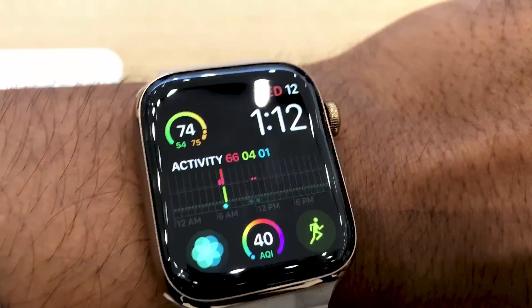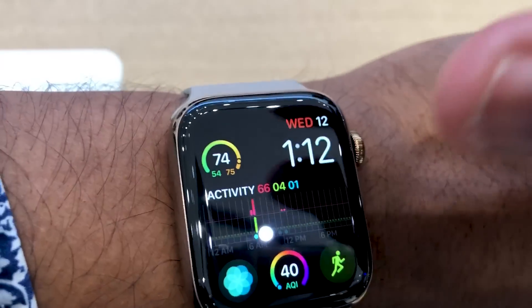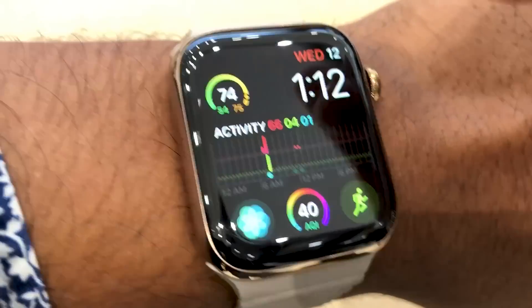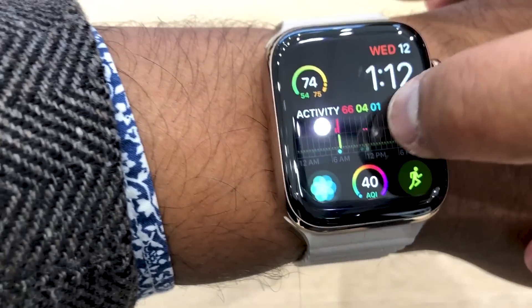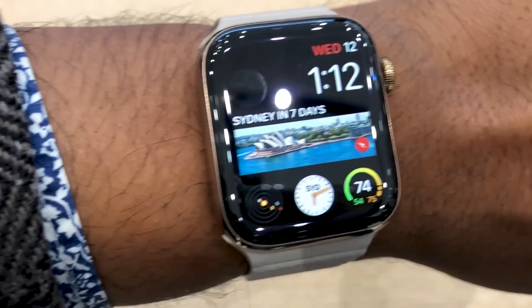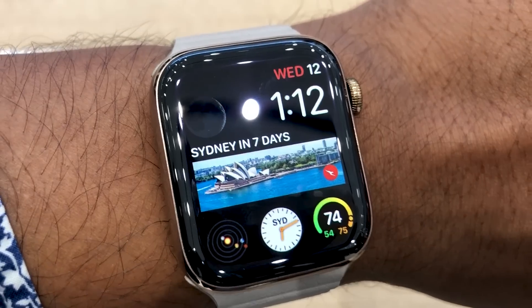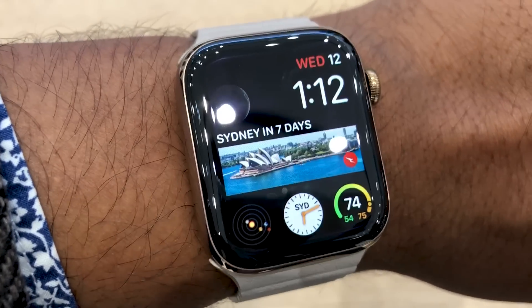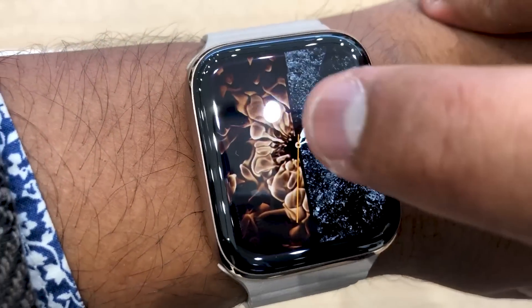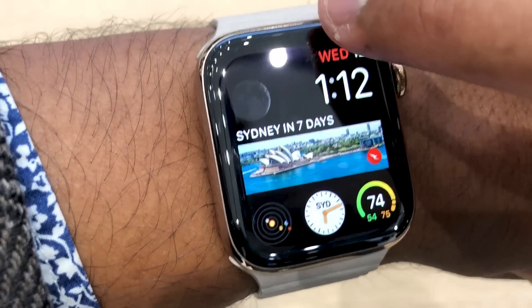The InfoGraph Modular is a little more interesting because it can pull up a slice of data from an app like Activity, but it can also show data from third-party apps if developers support it, as you can see right here. That's pretty neat because there's still no watch face App Store available, so you can't make or customize your own.